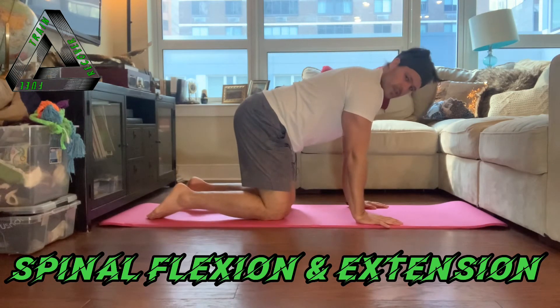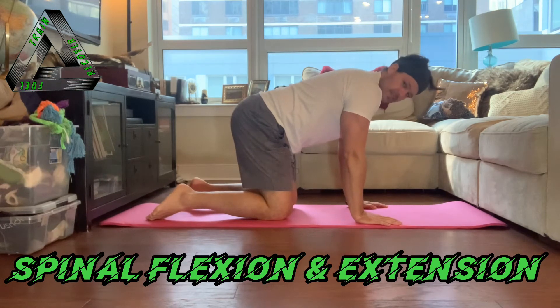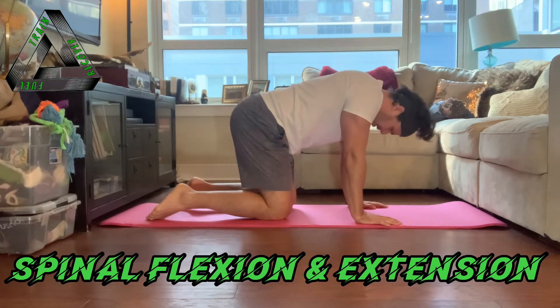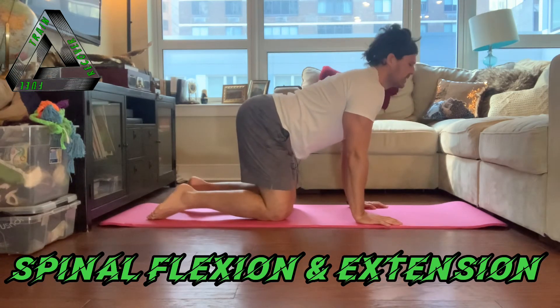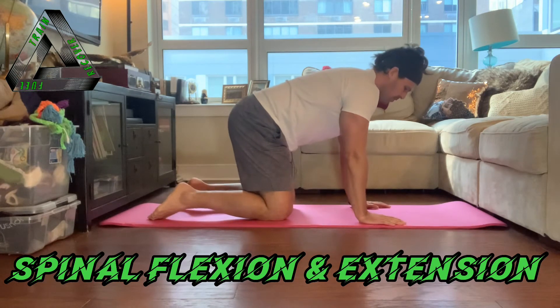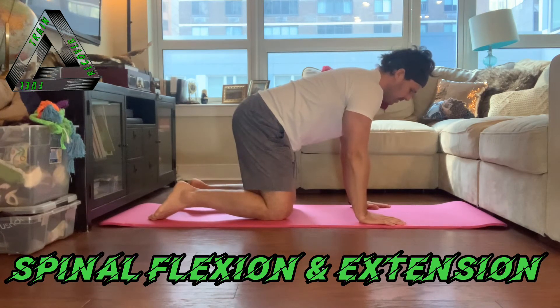On all fours, I want you to think about first trying to get into a neutral spine position. If you haven't done the spinal stability video, check that out. For the neutral spine, we want to make sure our head's not dropping, we're not excessively arched, we pull in our belly button a little bit, and hold our pelvic floor a little bit.